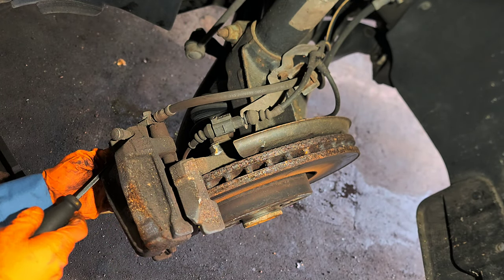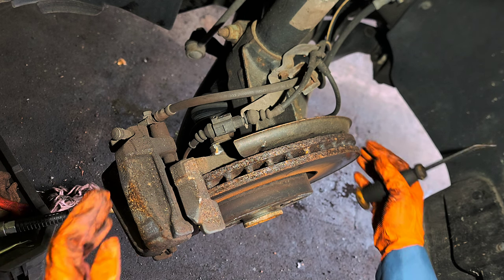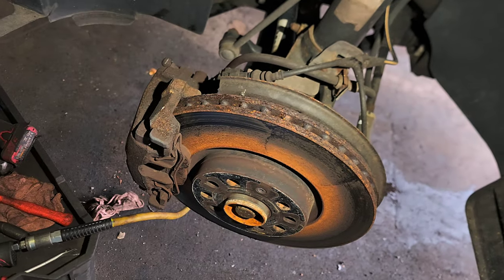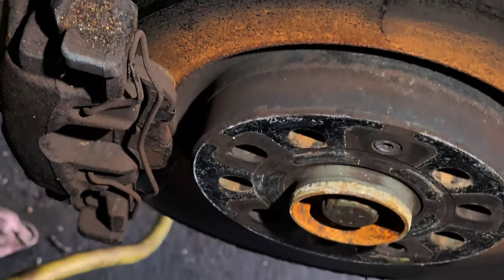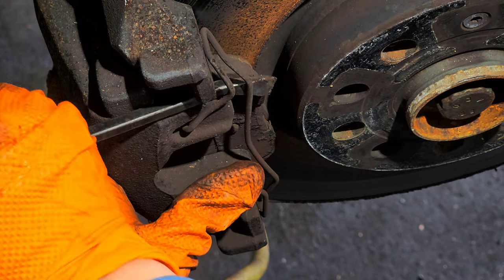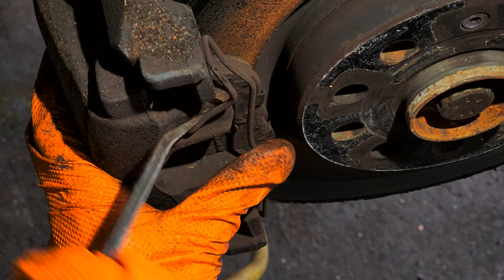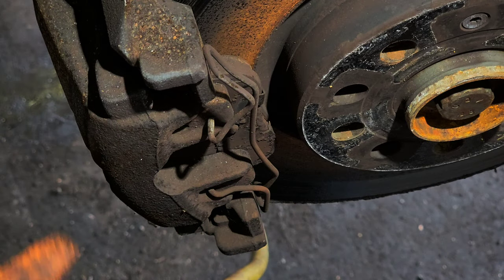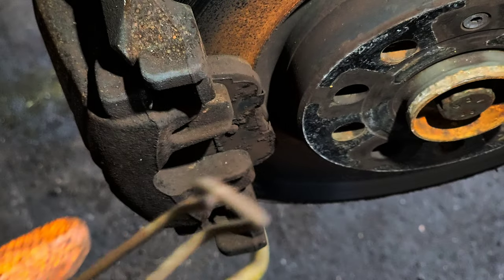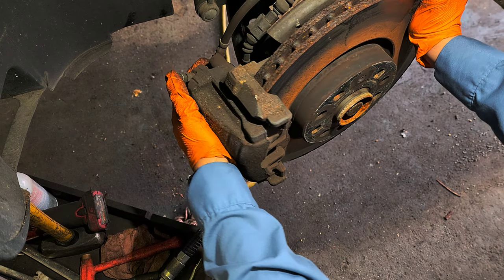There are some rubber boots here for the sliders — pop those out just like that. Now I'm going to push the caliper all the way back so you can see what I'm doing. Pop it like this — be careful though, always hold it so it doesn't bounce toward your face, especially your eye. Push it back like that.